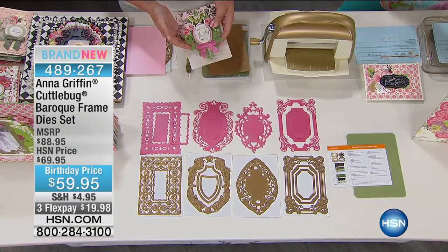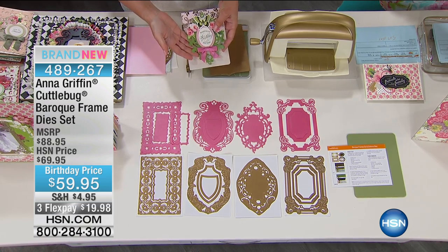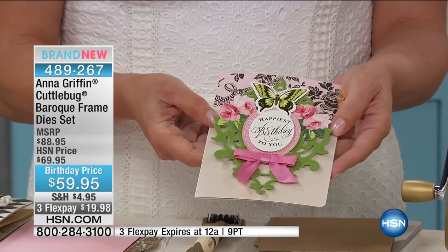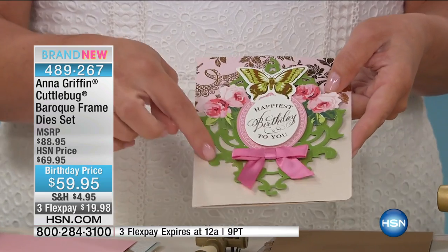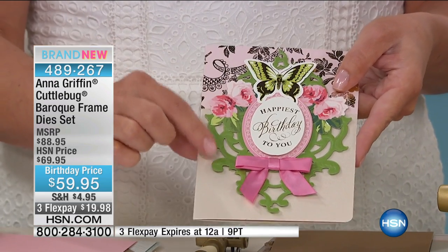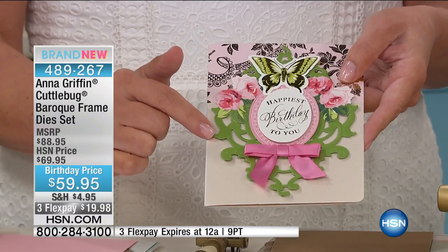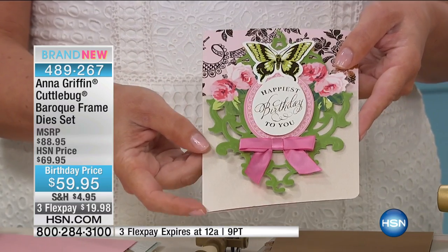Birthday priced at $59.95 and three flex payments on these. That is just spectacular. The green part of this card is from our Baroque cut and embossed die set. There are nine dies in this set.